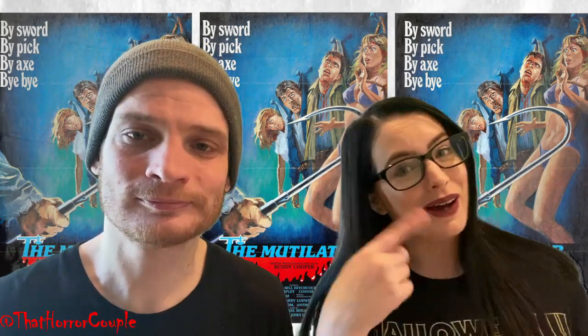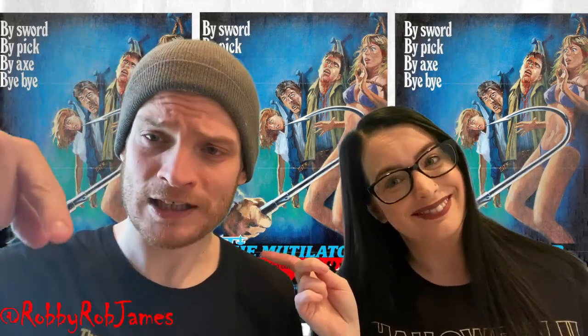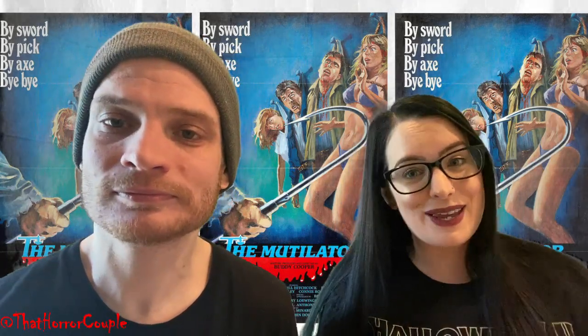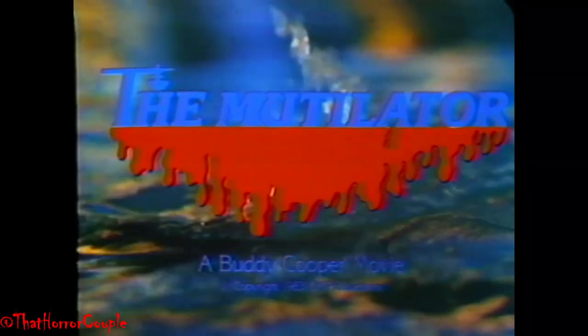Hey guys, what's up? We are That Horror Couple. I'm Kayla Kaelin Hart and I'm Robbie James. And today we are here to talk about the awesome 80s slasher which is The Mutilator, also known as Fall Break.